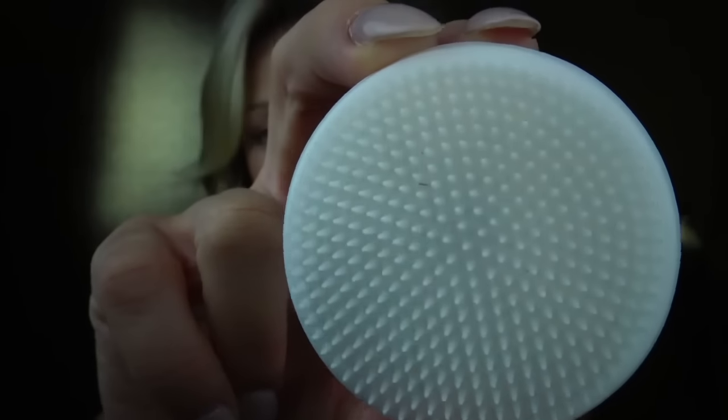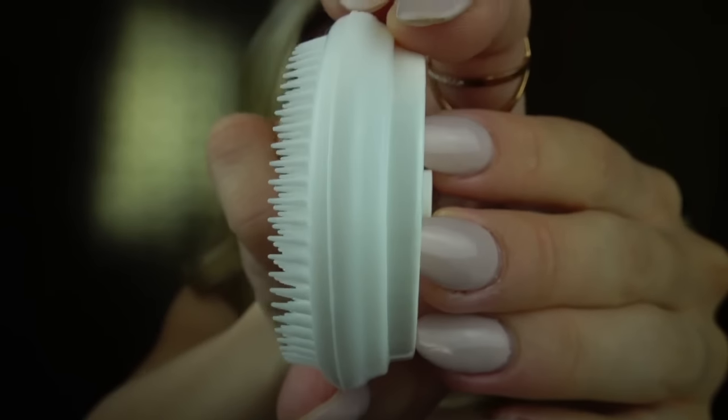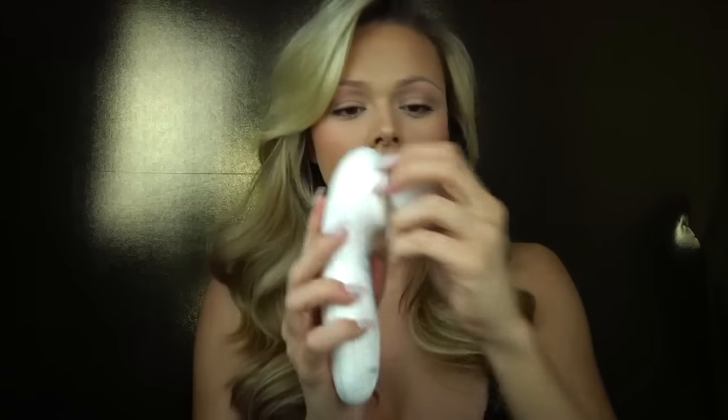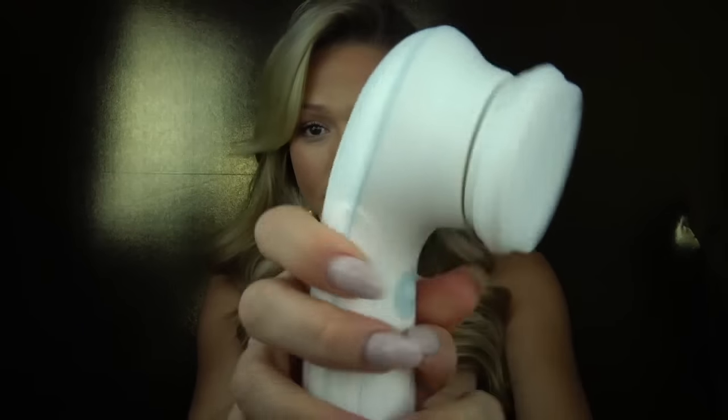The last attachment is for unclogging pores — pretty much amazing. You can pop it off and switch it out easily. I really love using this before I apply my makeup because it makes my face feel like it's glowing, like I had a nice spa day without going to the spa.